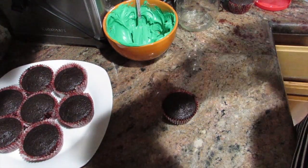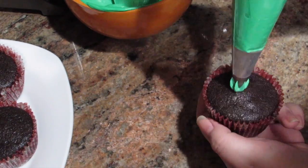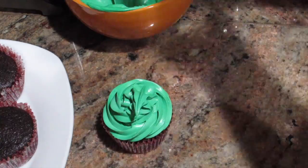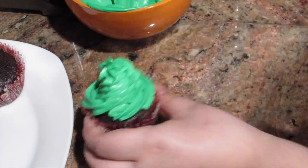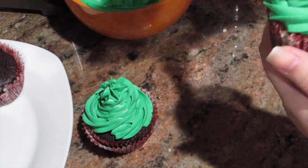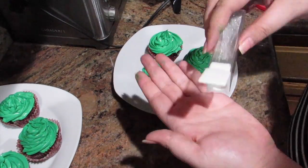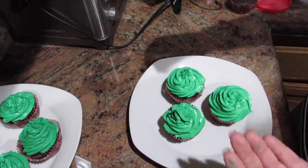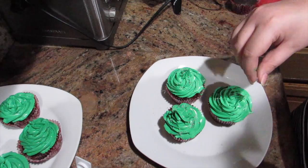That was way easier! Now I'm just going to start frosting. I'm holding the cupcake because I feel like I have more control that way. Now that they're done, I'm going to take some silver sprinkles to kind of make them look like ornaments. I also ended up using other colored sprinkles.